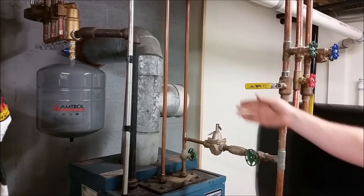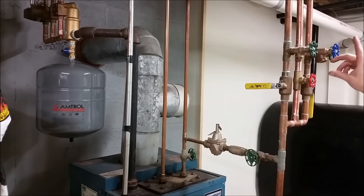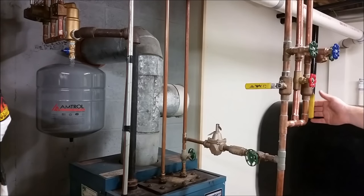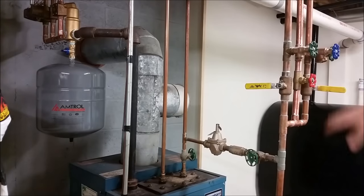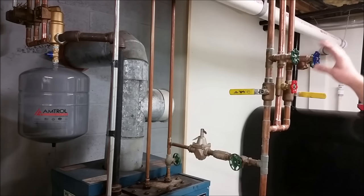We're going to shut this ball valve off here. This one's already shut because there's nothing hooked to it — it's for a basement loop if they ever do it. And this is for the upstairs, so we'll shut this. So it's really a two-zone system. The third zone is not hooked up. We're going to do it zone by zone.